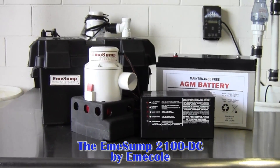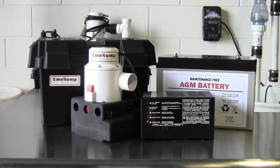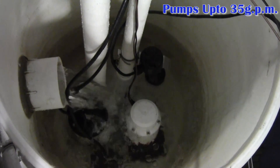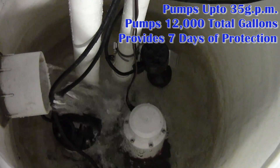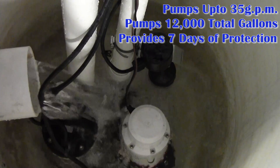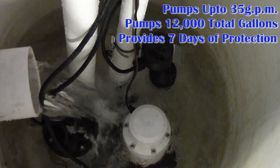The EMI Sump 2100DC is a high-capacity, long-lasting battery backup sump pump system. The system is capable of pumping up to 35 gallons per minute with a fully charged EMI Coal AGM battery, and it can run for 10 hours without stopping. Over the life of one fully charged EMI Coal AGM battery, the system will pump over 12,000 gallons of water — that equals a week of backup protection under normal pump cycling.